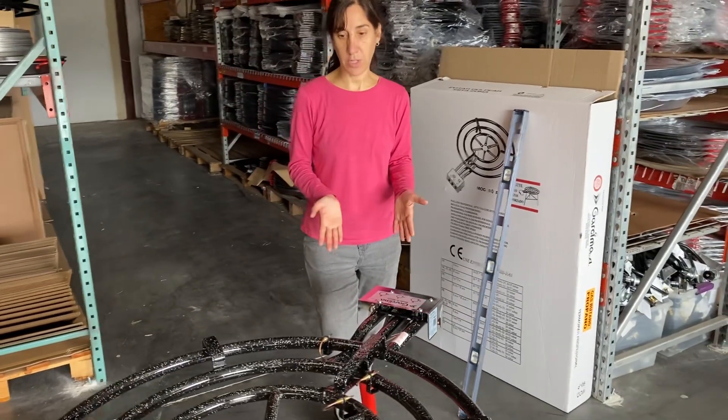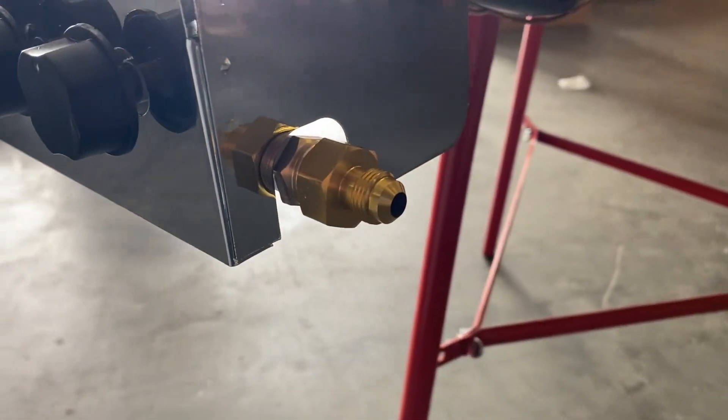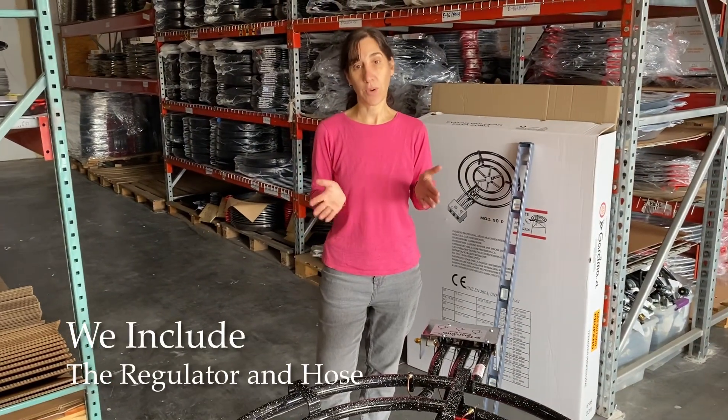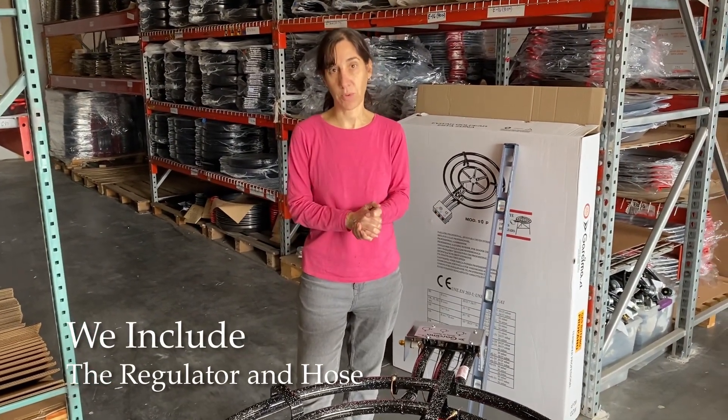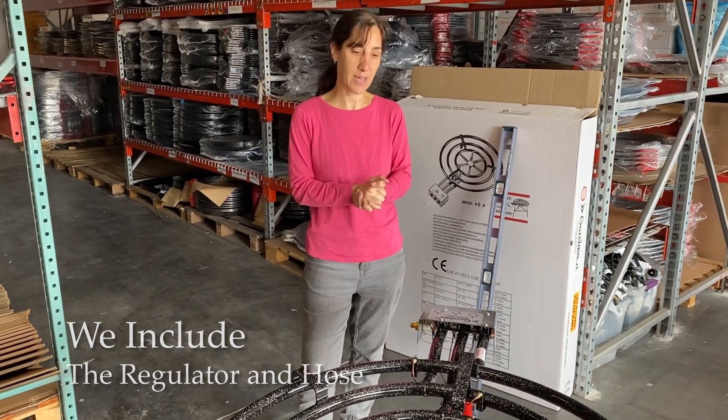The burner uses propane and it comes with an adapter that hooks right into a regulator and hose. When you order this, we include a regulator and hose as a courtesy, one that works for this size burner, so you don't have to go hunting down the right kind.